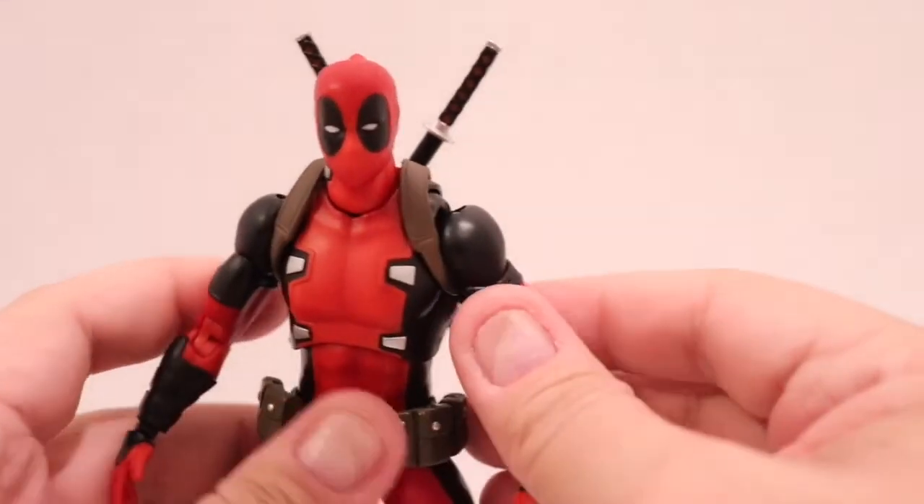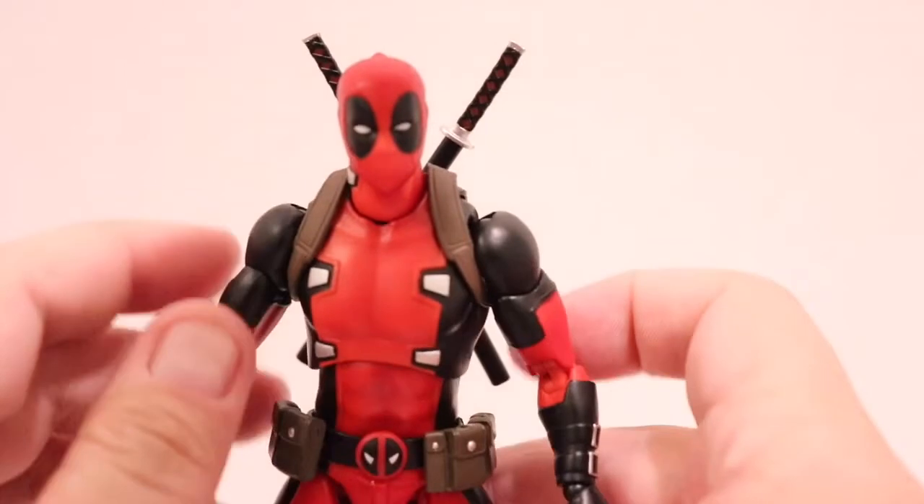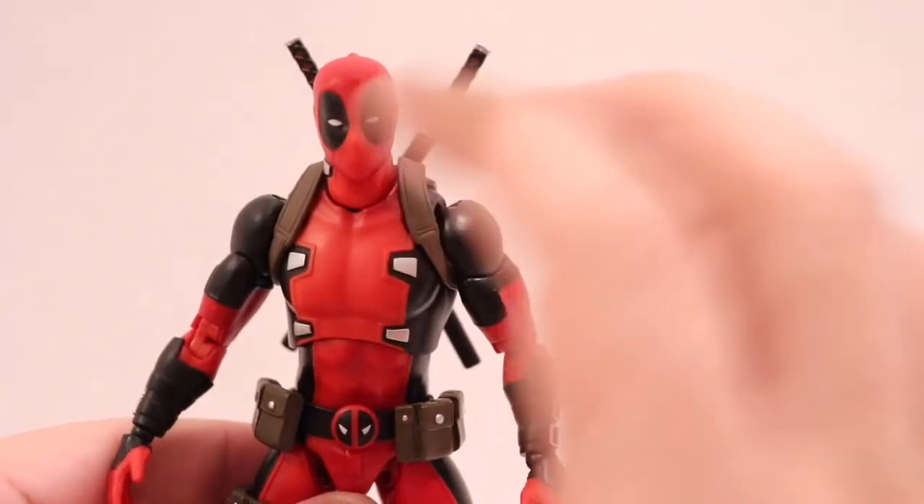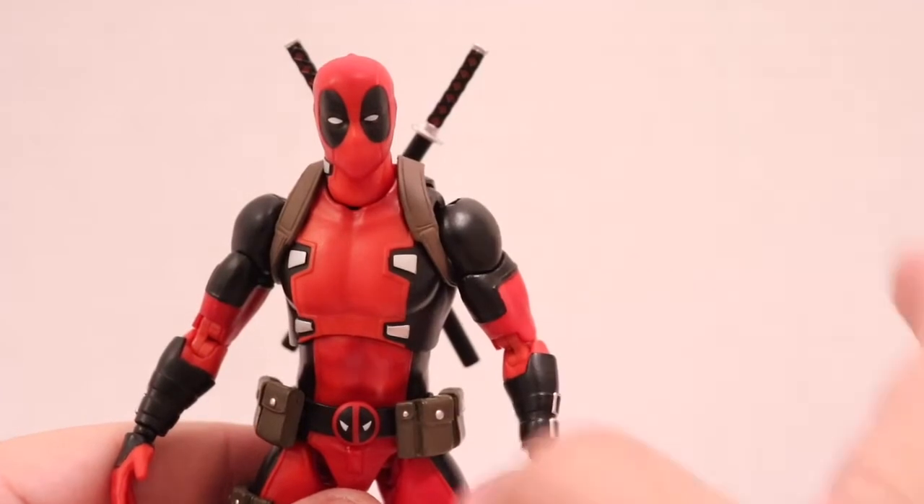Let's talk about his articulation. So out of the box, in the beginning of the video you saw there was nothing in the box — I took all the accessories out because I just keep them in a Ziploc.